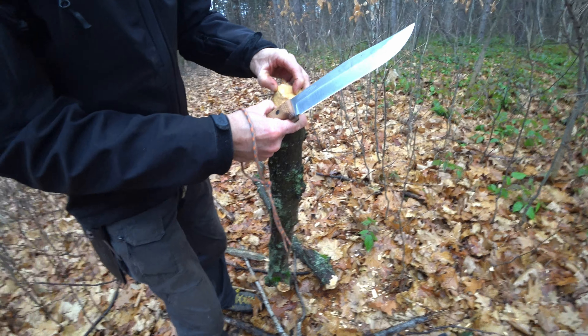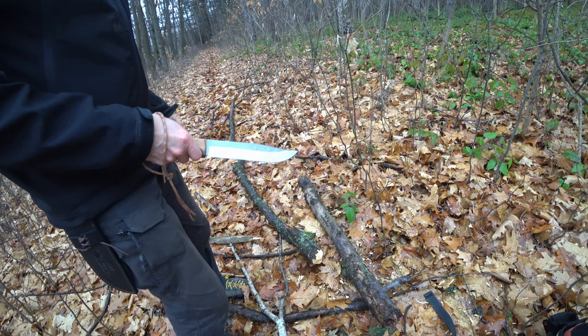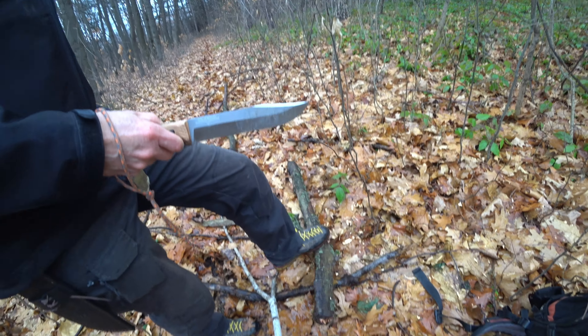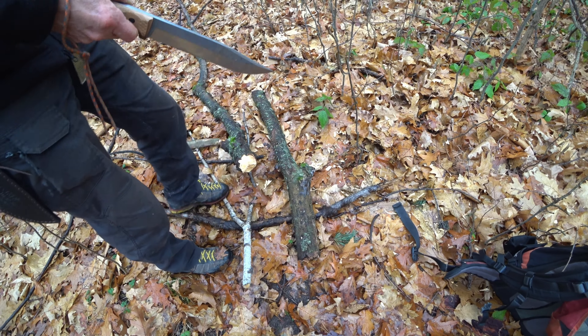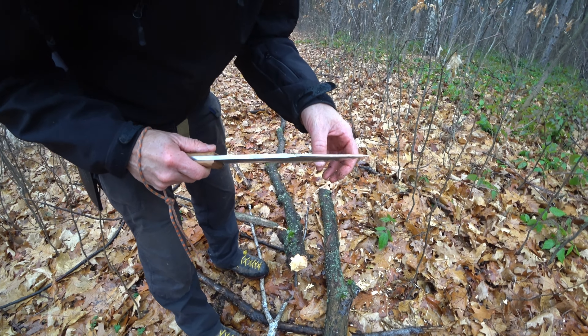That is rock hard oak, and that just made mincemeat of it. That would normally be for a hatchet or a saw. It would take a bit to go through that with the Silky, but let's see if we can test the edge here.